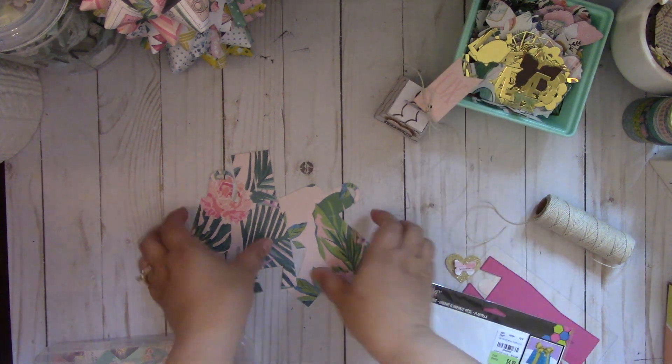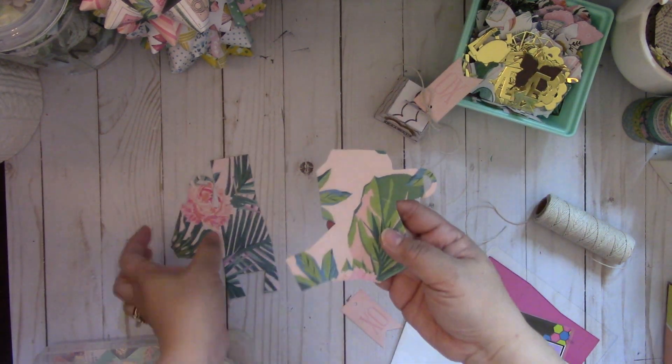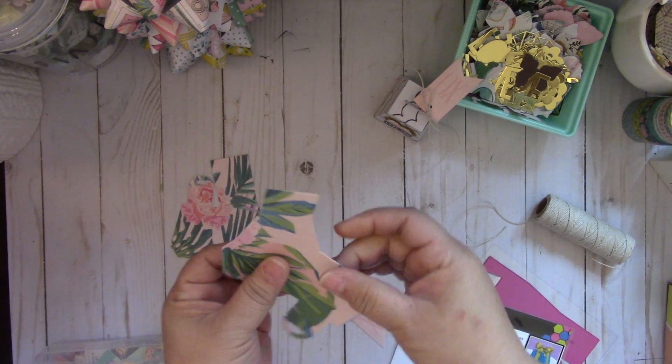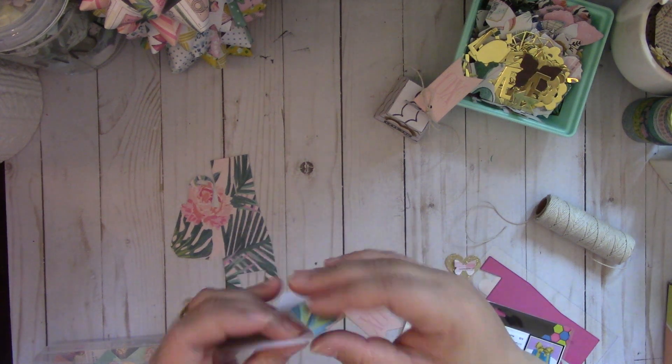So I'm going to put one together. You have to die cut the two pieces and then it has the score lines where you have to fold those tabs, and then you're just going to add your adhesive to those tabs. It's a really quick assembly.